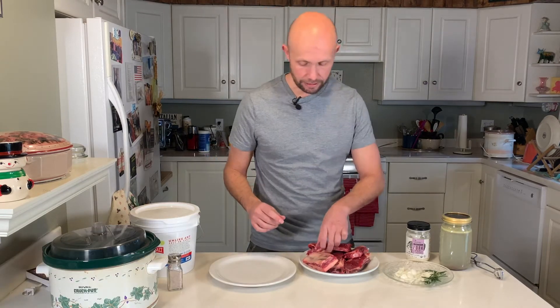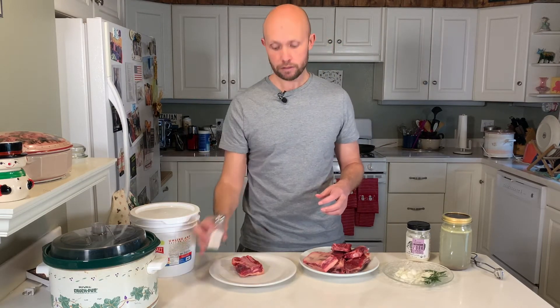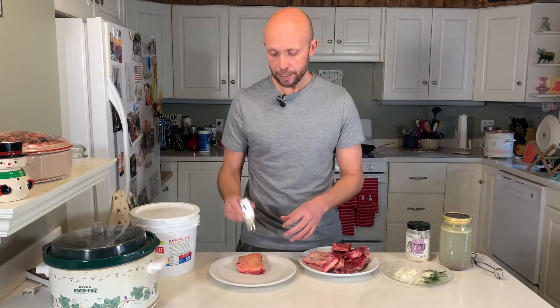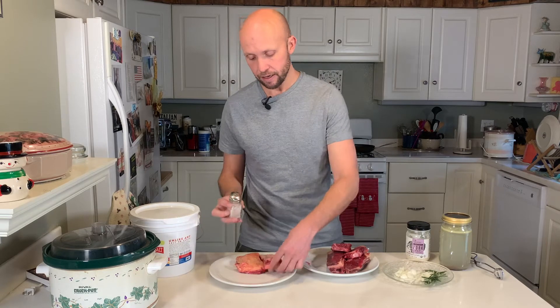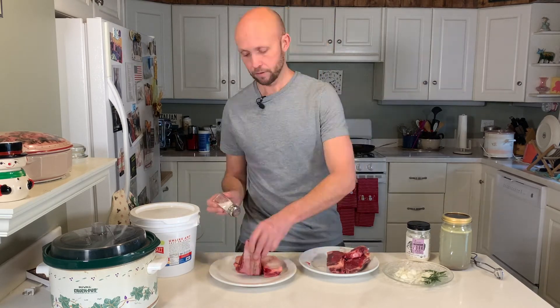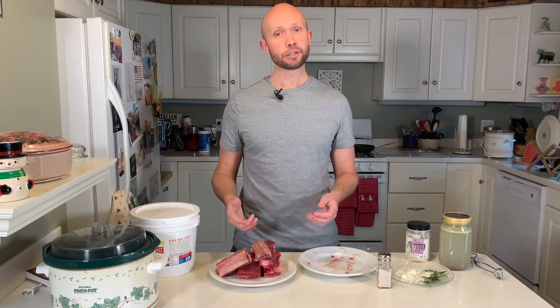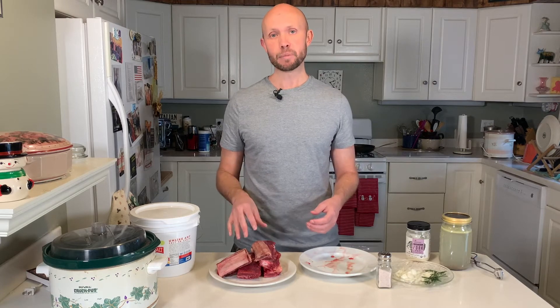Step one: all we've got to do is go ahead and add our salt to the meat. Go ahead and put on as much as you'd like — basically salt to taste. You just want to make sure that you're getting both sides. I went ahead and salted all six pieces of my beef short ribs. You could do anywhere from two to six depending on how much you want to make. All we've got to do now is sear both sides of these pieces of meat.